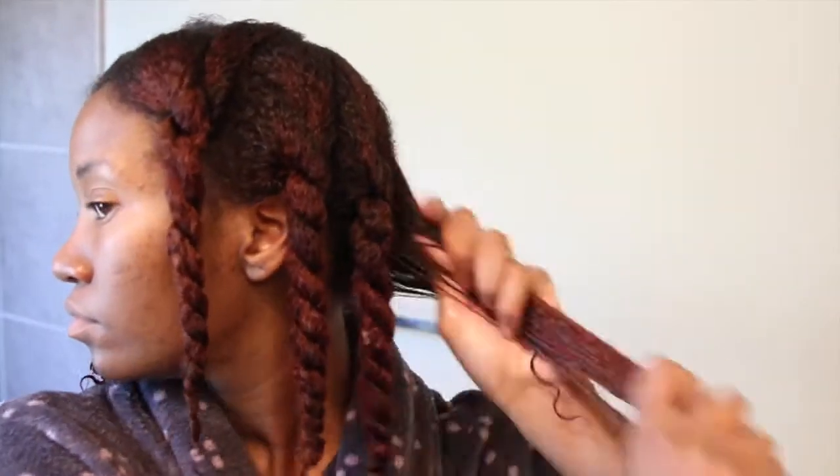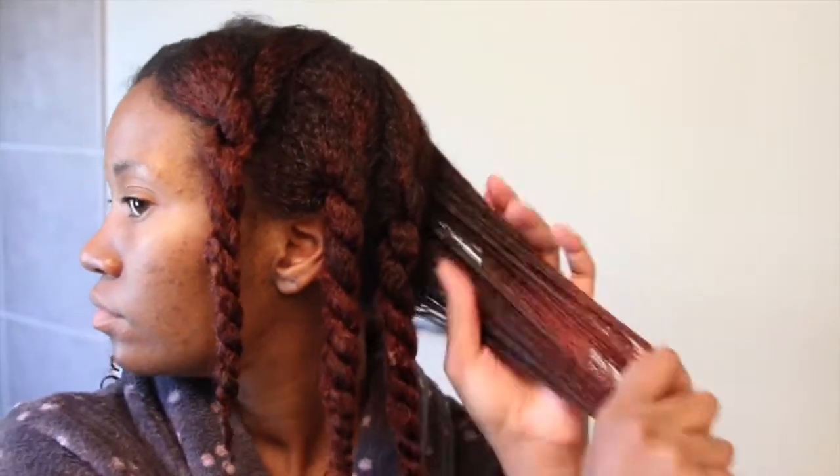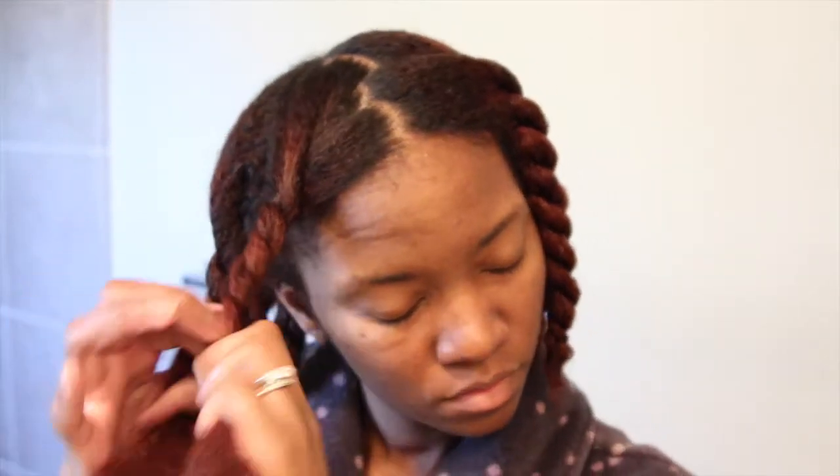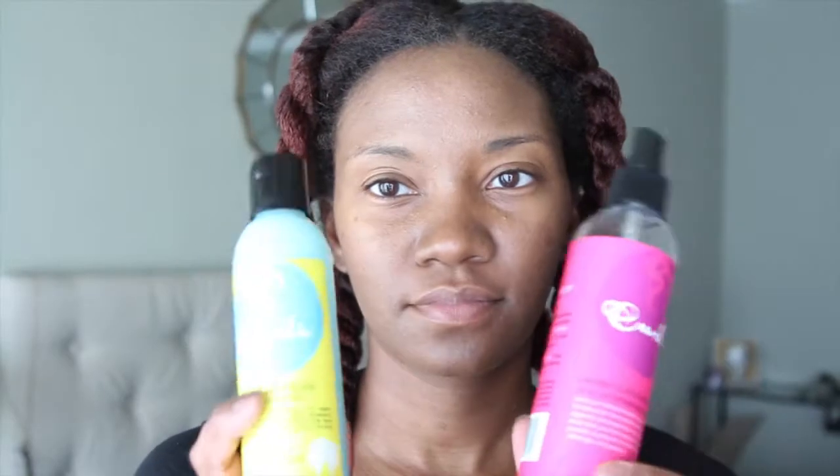Starting on freshly washed hair, I'll be applying my leave-in and avocado oil to help moisturize and seal my hair, and then I'll twist those sections back up to prevent any further tangling. After applying leave-in and oil to my entire head, I'll let my hair air dry for about one to two hours. Once my hair is about 80 to 90 percent dry, I'll move on to the next step.